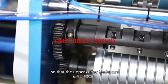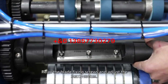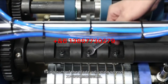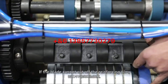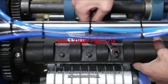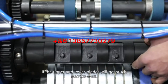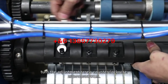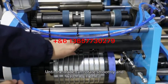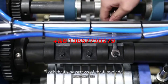Allow the upper cutter blade to rotate manually by relaxing the blade fixing screws and adjusting the fixing nuts of the blade adjusting screws. If the blade cannot cut off the reinforcing film, turn the adjustment screw clockwise. If the upper and lower blades get stuck, turn the adjustment screw counterclockwise until the blade rotates smoothly and can cut off the film smoothly.